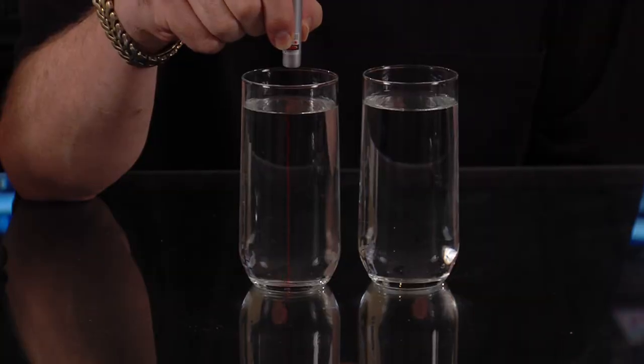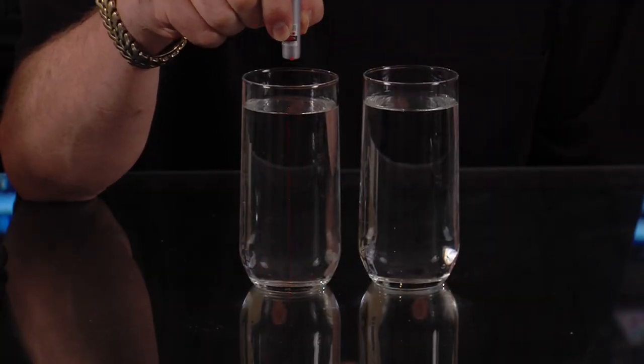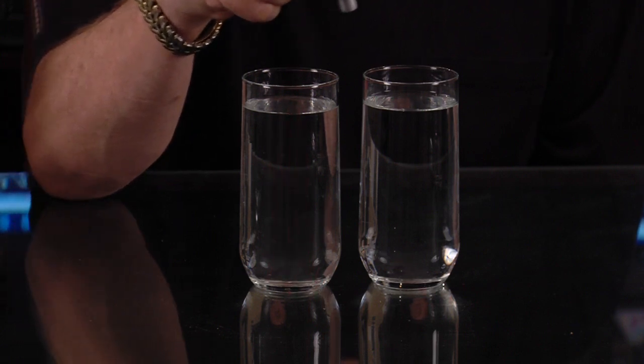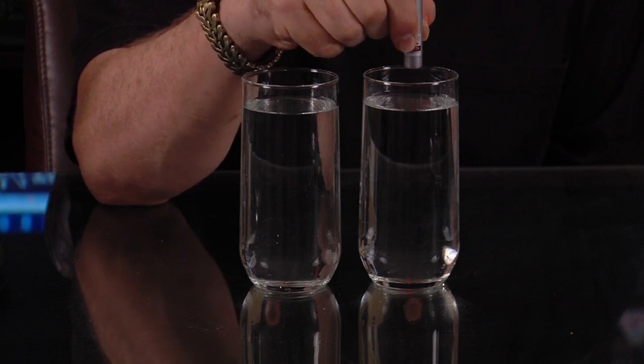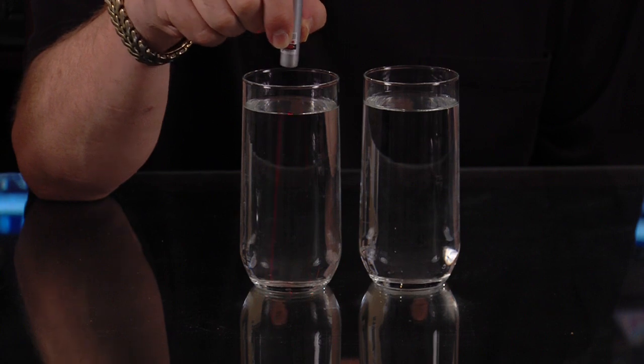But this simple test — shining the red laser light into the glass and getting that bright red beam, then shining it into the glass of steam distilled water and getting no beam at all — proves to you that your colloidal silver generator is making millions upon millions of tiny microscopic silver particles.